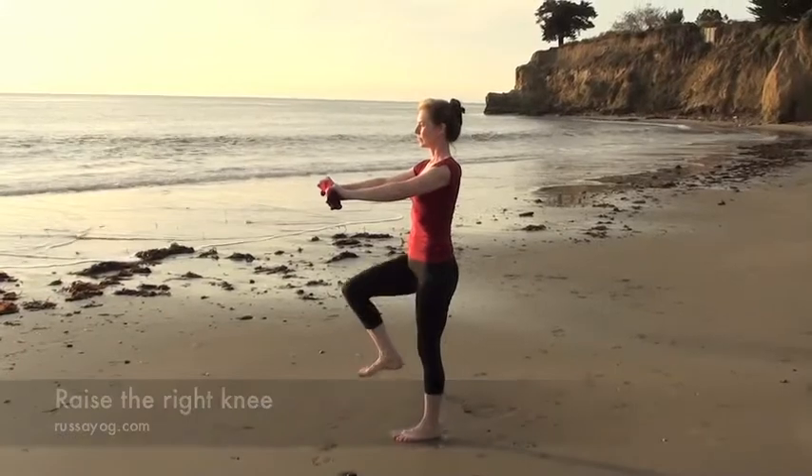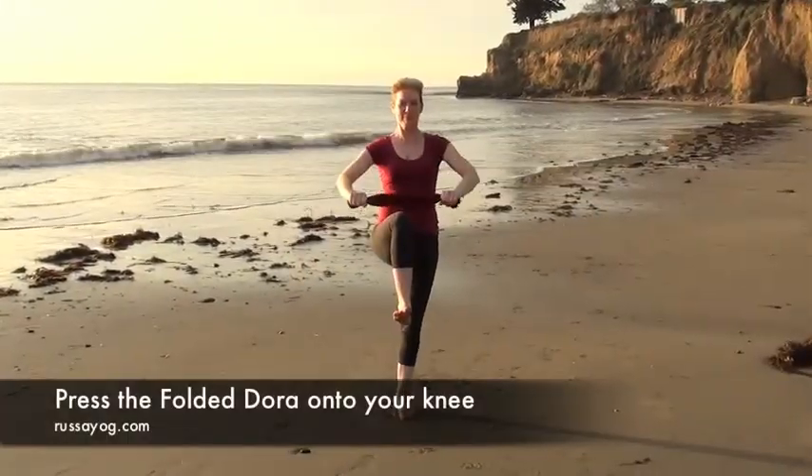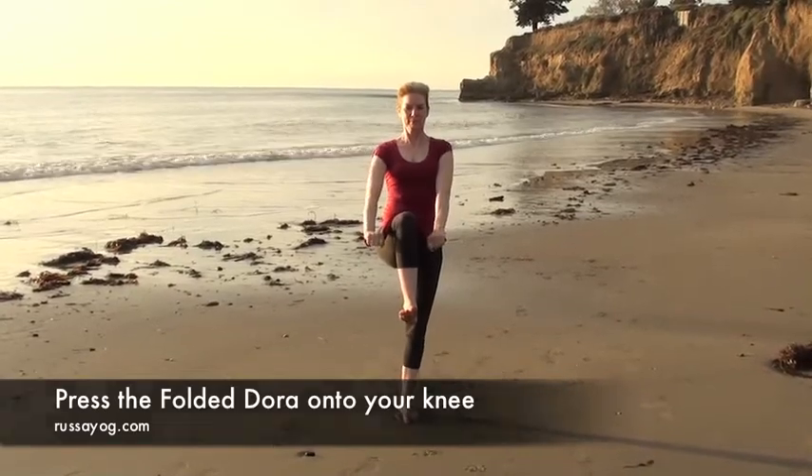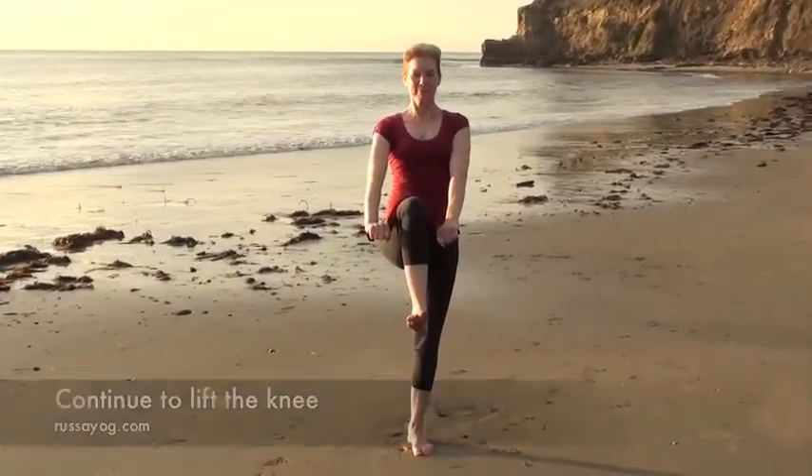Shift your weight to one side. Start raising that knee, putting the Dora on top of the thigh, pressing down with your arms and lifting up with the knee, engaging the core. Hold here for 3 breaths.